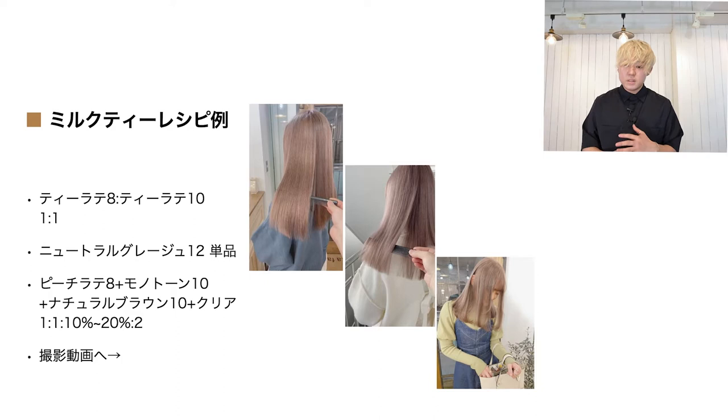このレシピは最後にアマレス東京さんのインスタグラムのアカウントでも投稿するので、そちらでも確認いただければと思います。まず画像1枚目はTラテ8とTラテ10が1対1、オキシ3%ですね。元から塗っています。このモデルさんの場合はブリーチ2回くらいです。ちょっとこっくりしたミルクティーにしたい場合はTラテを主に使います。P1ラテだとピンクベージュの要素が強いので、Tラテ主体の方がいい色が出ます。Tラテ自体も単品でかなりいい色を持っていて、ベージュベースにピンクとラベンダーとモノトーンがちょうどいいバランスで配合されているので、ブリーチ毛でも恐れずに単品使いできるいいカラー剤かなと思っています。